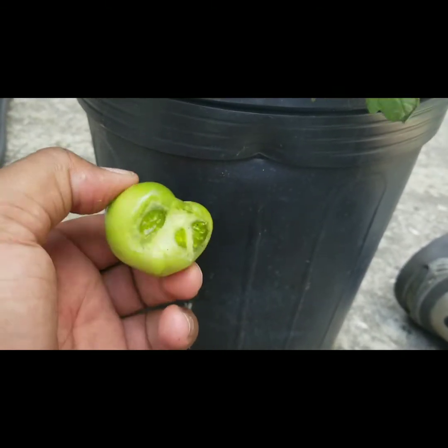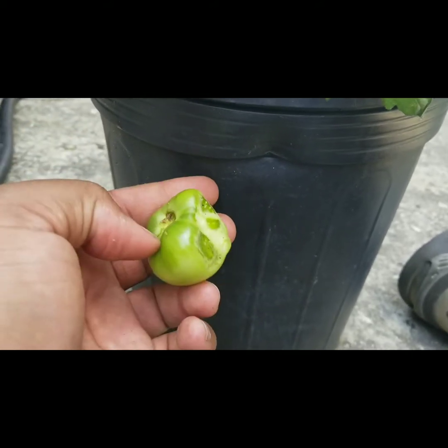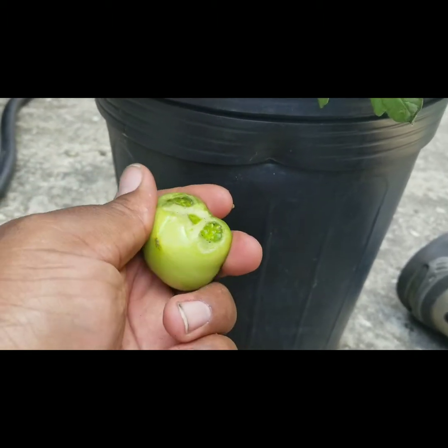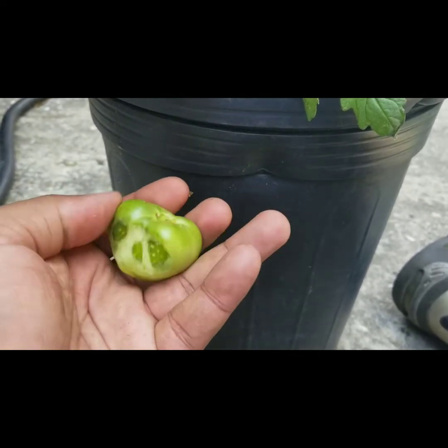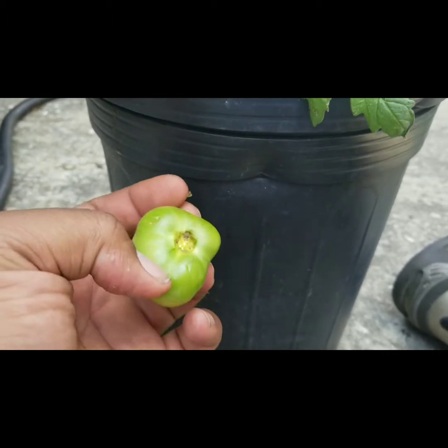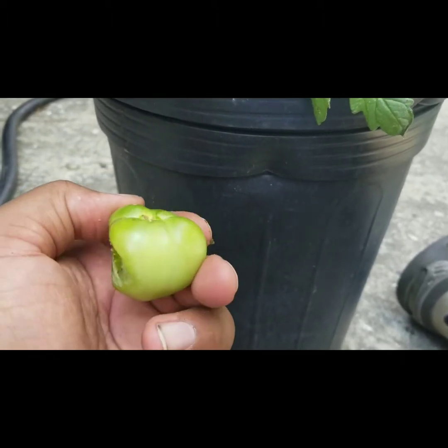I've never seen them chew on green tomatoes, but a tomato hornworm will eat the whole plant, so I guess I shouldn't be surprised. Usually whenever I've seen a tomato hornworm they attack tomatoes that are red or starting to turn red and mature — but this one was going after a small green one. As you can see, it was really going to town on it.